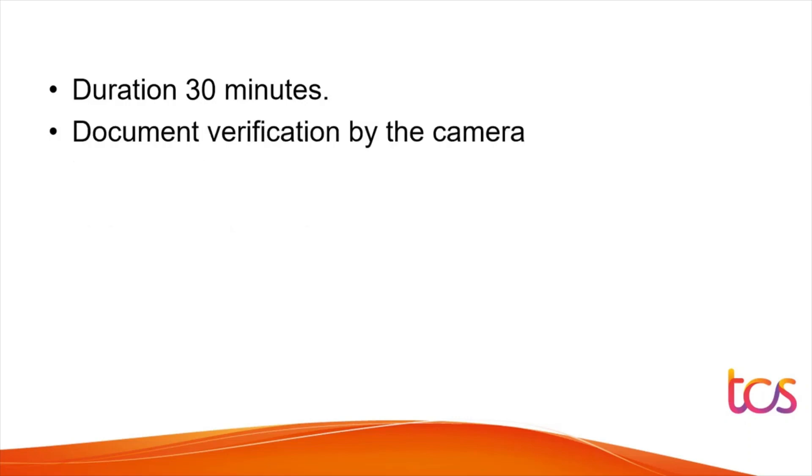The next thing that happened was document verification by camera, which is usually done by HR. You should be prepared with your government ID, Aadhaar card, or any other document proof. They may ask you to show it in front of the camera or in PDF/image format. Have both hard copy and soft copy ready.